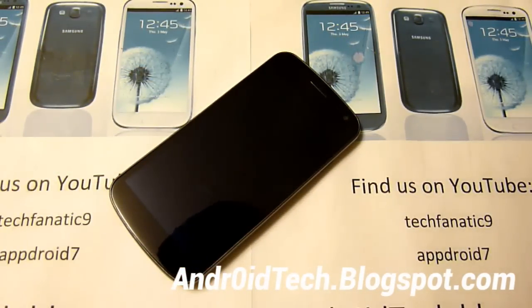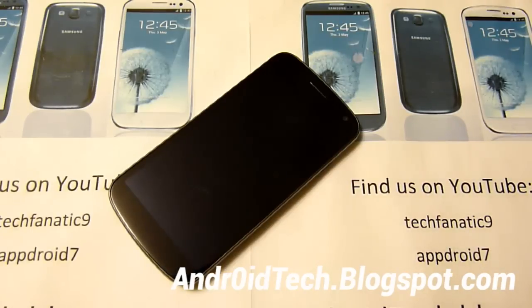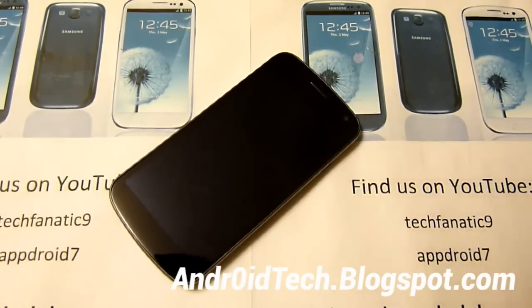I know many of you have probably felt left out that your phone has not been officially upgraded or even ported to Jelly Bean. So maybe you're just on Gingerbread or maybe you're on Ice Cream Sandwich.